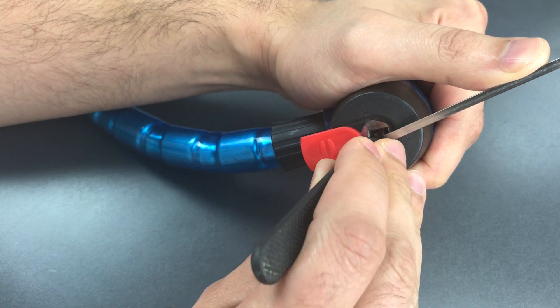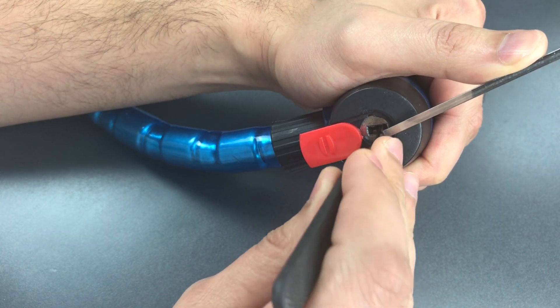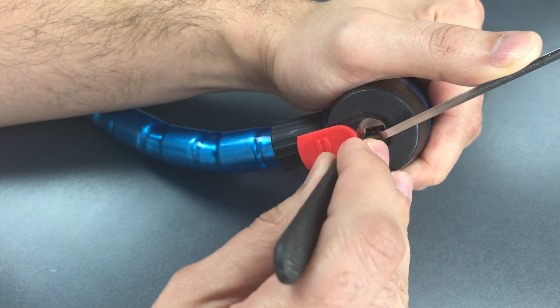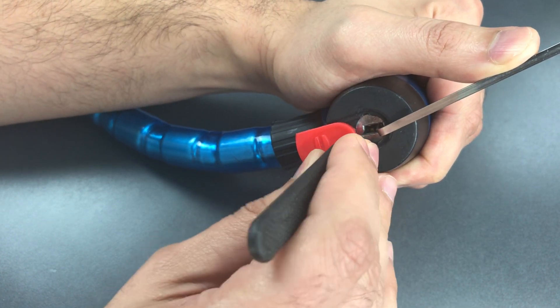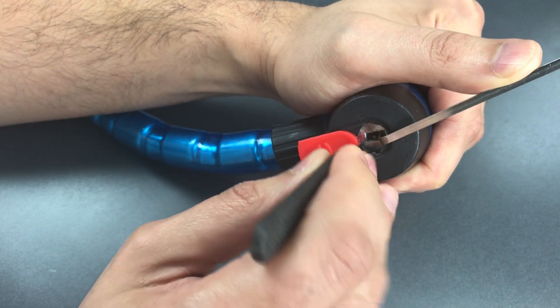The wafers are arranged in four banks of two, one in each quadrant. Starting in the upper right: got a click out of the first one, nothing on the second. Moving down — nothing on the first or second. Over to the bottom left, nothing on the first. The second is binding — got a click out of it.